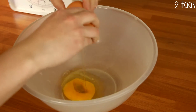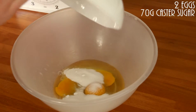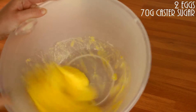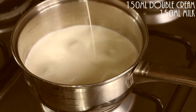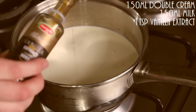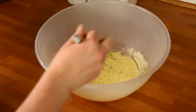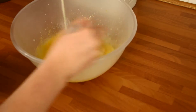Now onto the set custard. Put your eggs and sugar in a bowl and give them a good whisk, making sure they're nice and combined. Then in a pan, slowly heat your cream, milk and vanilla until it just starts to simmer. Then while whisking your eggs, slowly, slowly, slowly pour in your milk mixture.